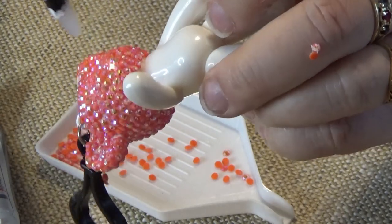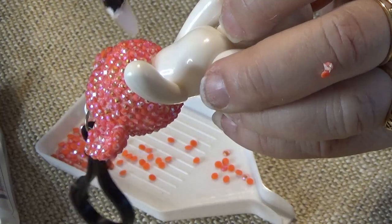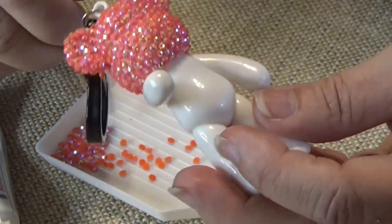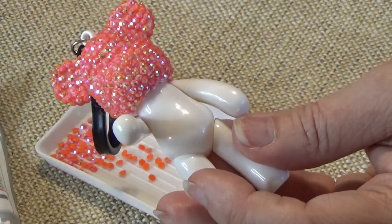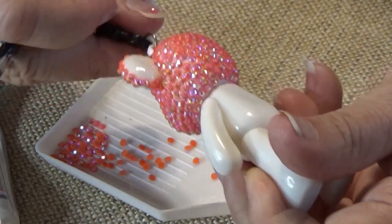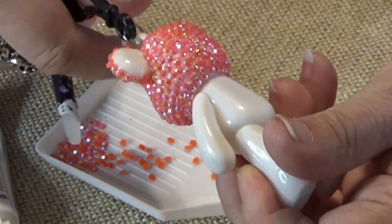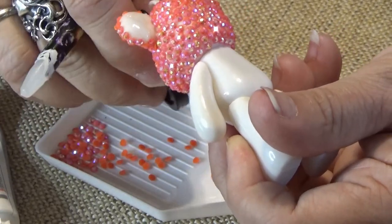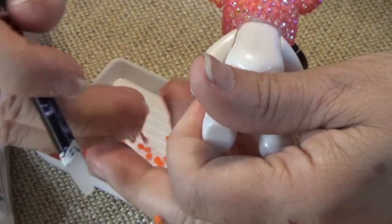I kind of want to build that up so I don't have a white spot on that ear. While the glue is still wet, you can move things around a little bit. We'll need one up here. You can overlap things. It's not as easy as it looks, and that's why I'm doing this tutorial - oh my gosh, it's not as easy.